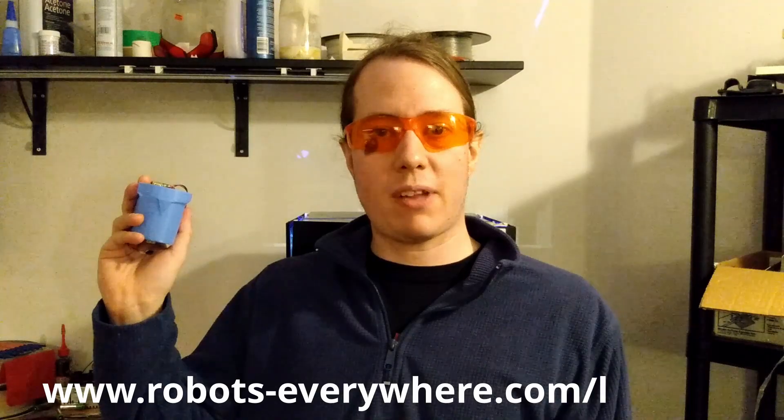El Cheapo is available now at www.robots-everywhere.com.